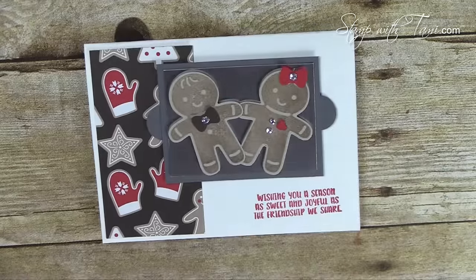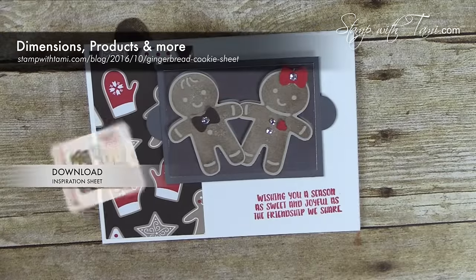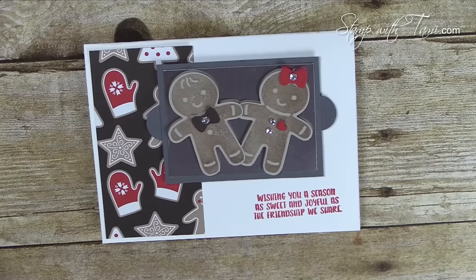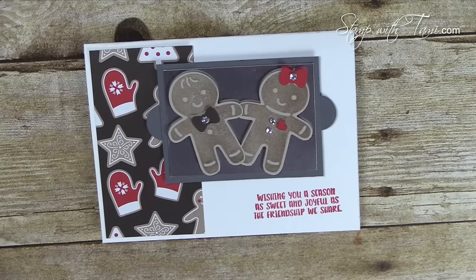You can get the free PDF tutorial with all of the information and measurements on this card on my stampwithtami.com blog. Be sure to sign up for my newsletter while you're there because I send out free card tutorials every Tuesday. Thanks for joining me today!